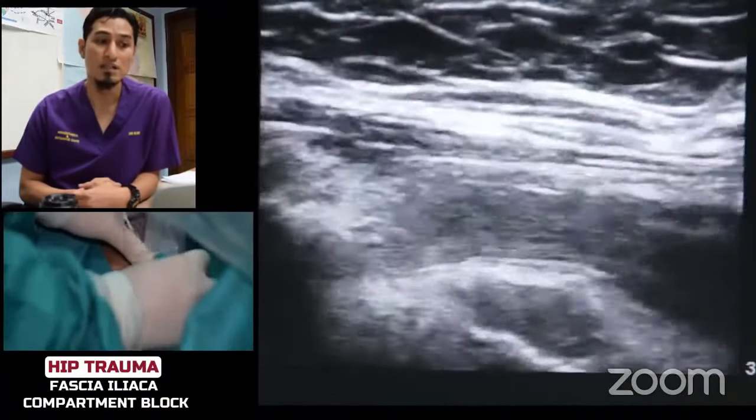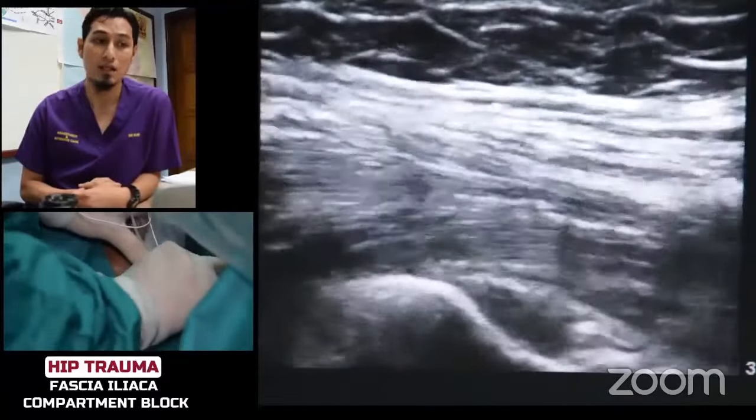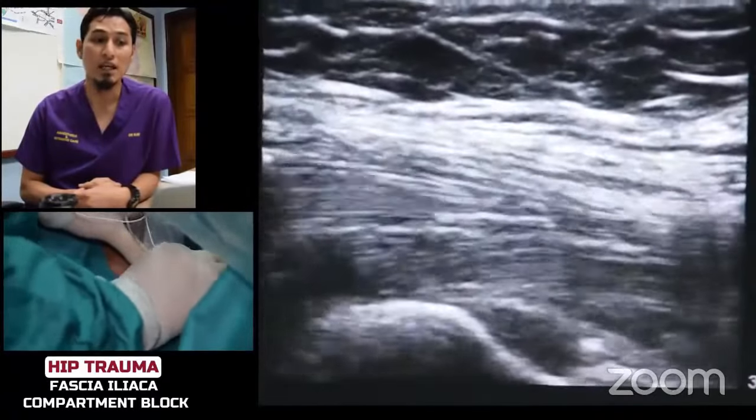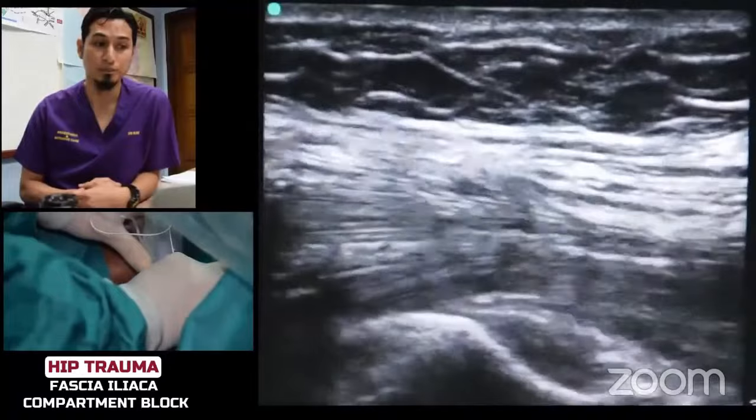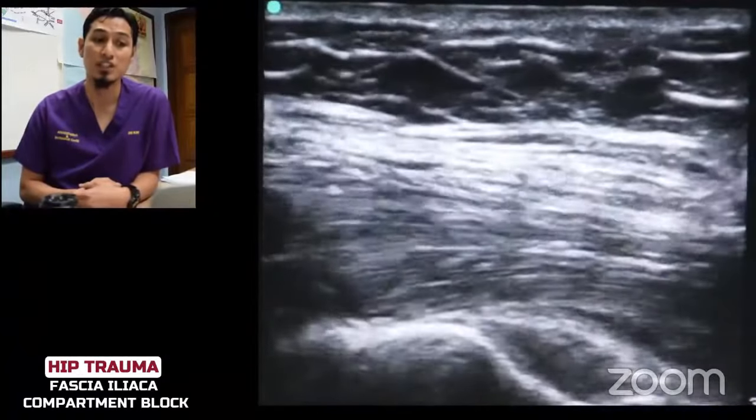We are using a Stimoplex Ultra 360 80mm needle using an in-plane approach. Here, the needle has already pierced the first fascia, which is fascia lata.